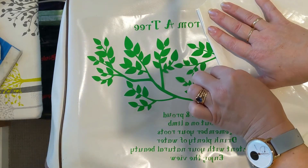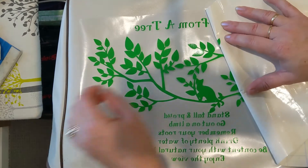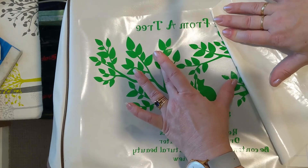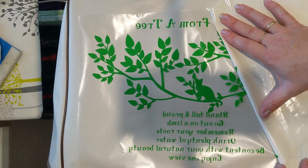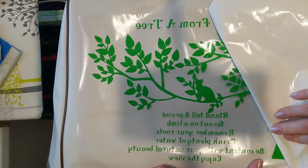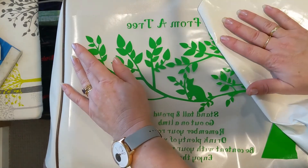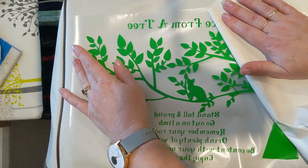If you're interested, the transfer tape I'm using is actually just contact paper from Kmart. Because it's not going to be on there for very long, you can get away with it before it leaves any residue. Of course, if I'm doing it for a customer I use proper transfer tape — it doesn't leave a residue. But as this is for me, that's another reason why I'm using older vinyl. I like to try and use it up instead of wasting it.